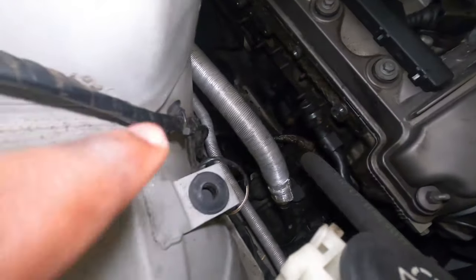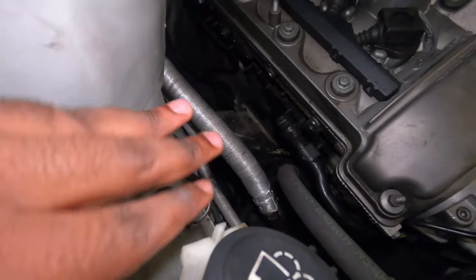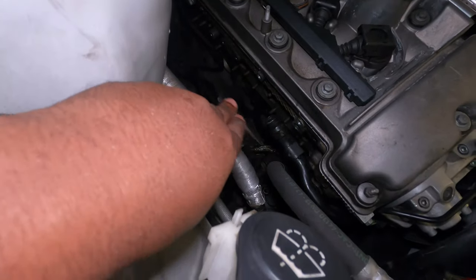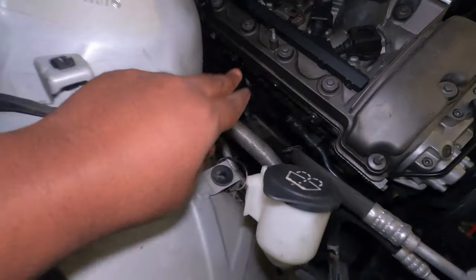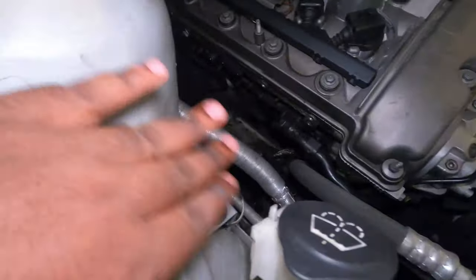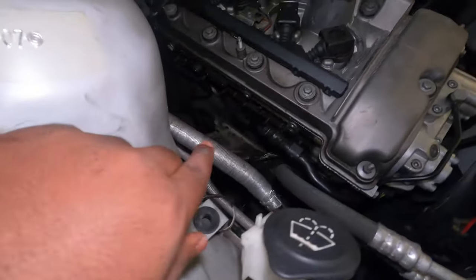Off camera, I went ahead and cleaned up all the area where the exhaust header is going to touch the engine — all the area where you put the gasket. I've cleaned that using this material right here. It's really great. I've cleaned it and it looks pretty, pretty nice.